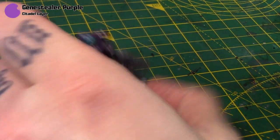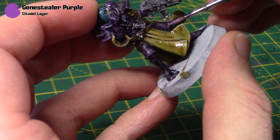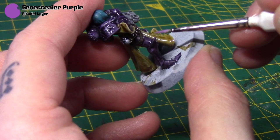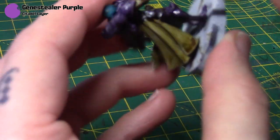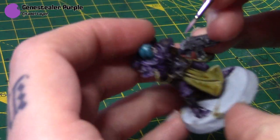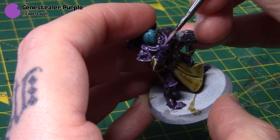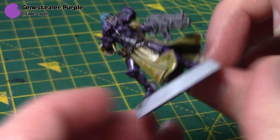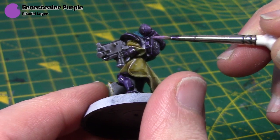Next I'm going to take some Xereus Purple and I'll do essentially a similar thing on the armour. It's a quite nice bright colour but it's thinned out and I'm just going to hit most of the edges. You can just run the side of your brush along these pieces on the knees and shoulder pads — nice and easy. For other details such as the fingers just make sure you've got the tip of the brush. Because it's quite thin it's not going to be this bright when it dries, which is exactly what I want, so just work around all the armour to get a nice edge highlight.